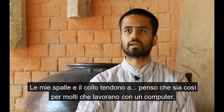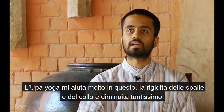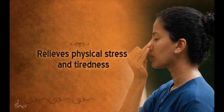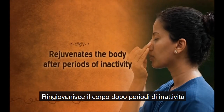My shoulders and neck tend to get sore — I think a lot of IT professionals have a similar thing. So Upa Yoga has helped me a lot with that. The shoulder and neck stiffness has drastically gone down. It relieves physical stress and tiredness, exercises the joints and muscles, and rejuvenates the body after periods of inactivity.